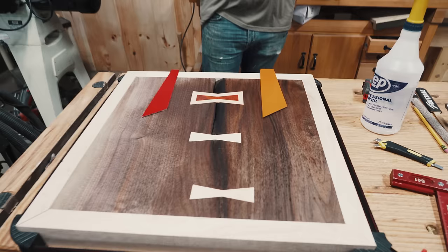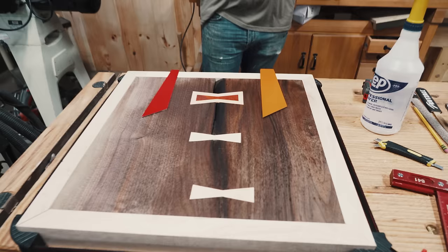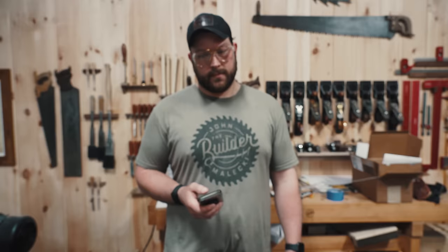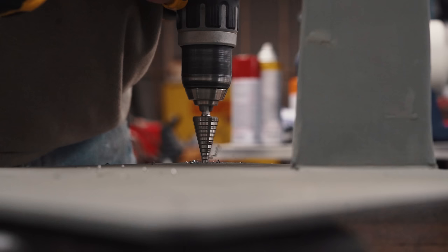I don't know which color now. The orange is awesome; the red is also awesome.